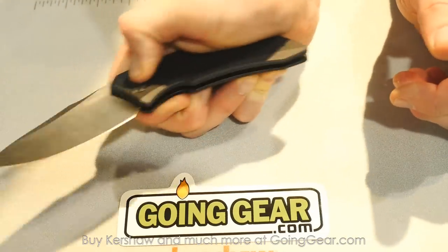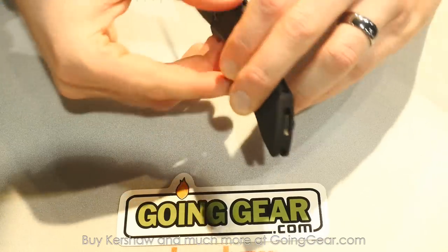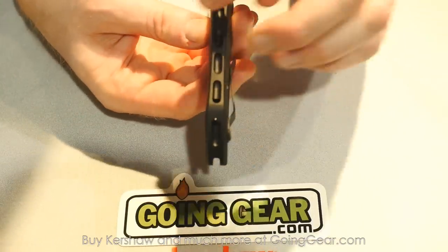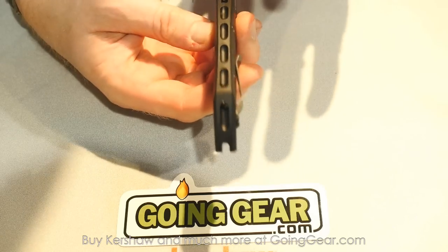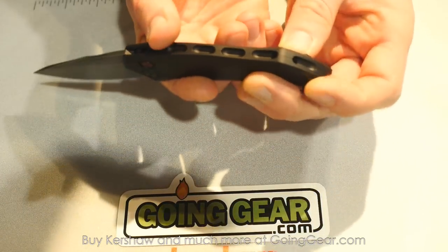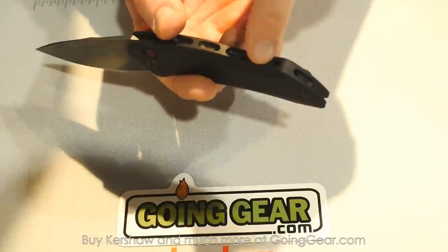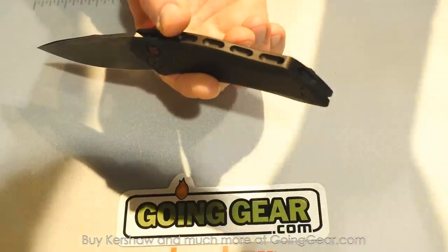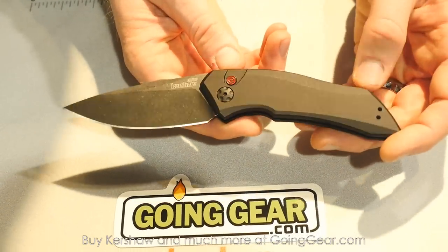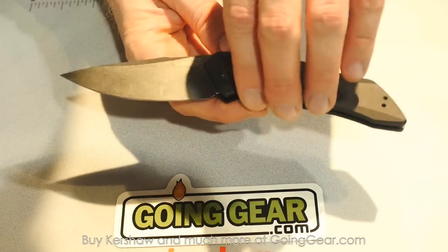They just crack open. Another really cool thing about all these knives is that because of the way we built them out of these two-piece handles, we've been able to do a lot of cool things with the backspacer. On the Launch 1 we have an integrated lanyard loop that comes right through here. The Launch 1 has an MSRP of $149.95 — a cool new product for 2015.